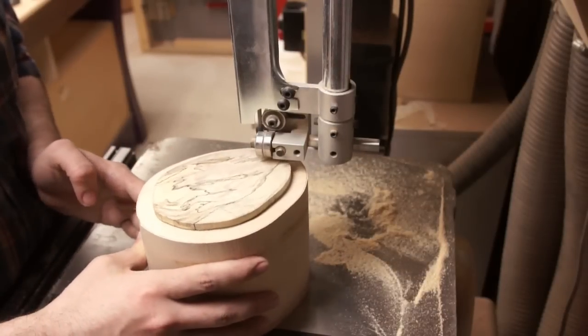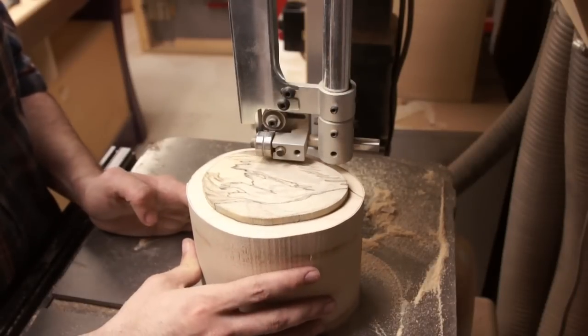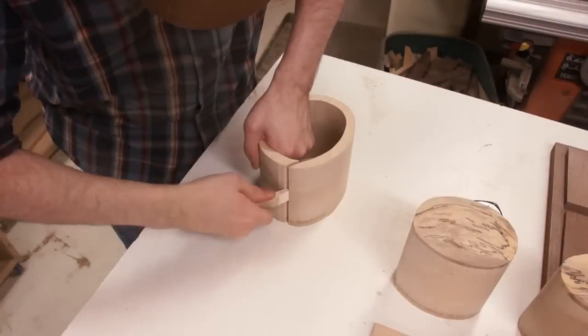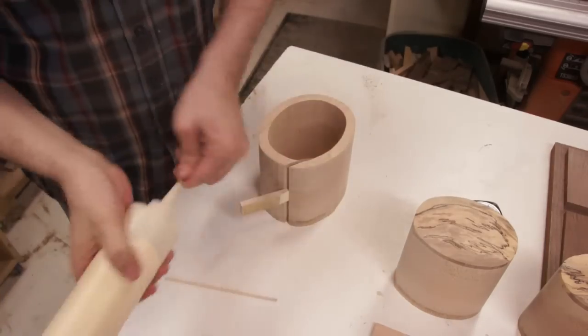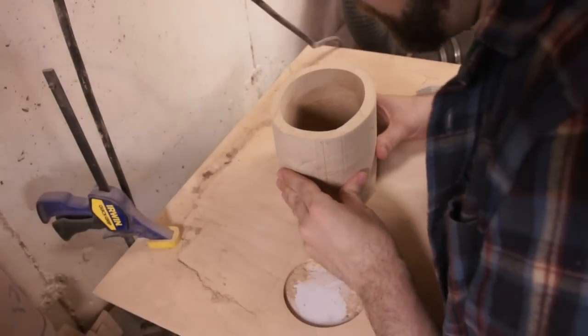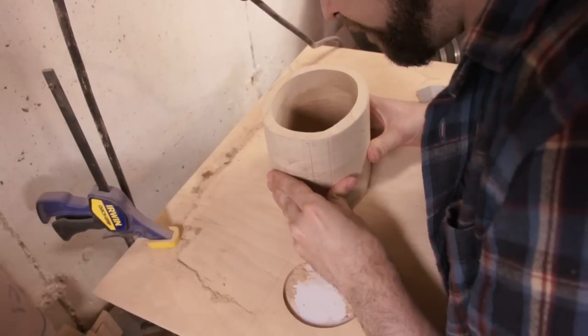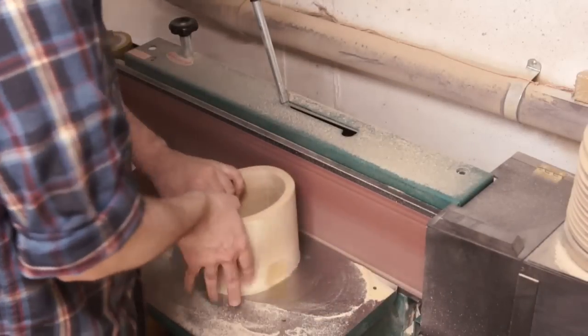The other difference is that my drawer front pieces are already cut to the shape they're going to end up in, rather than covering the whole front. So cutting the inside, I'm just cutting on the edge of that drawer front. They call it a bandsaw box, but you spend a lot more time sanding than you do bandsawing — so shouldn't it be a sanding box?